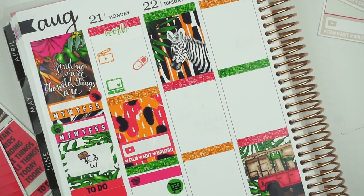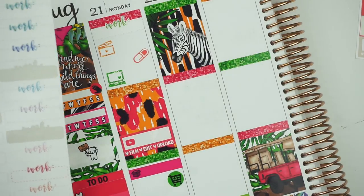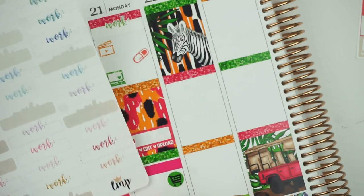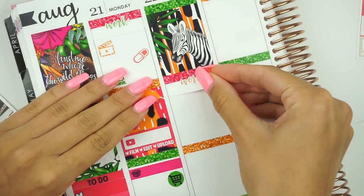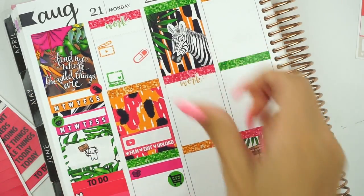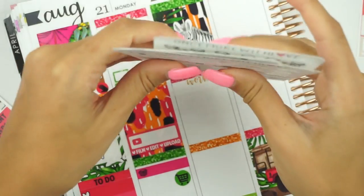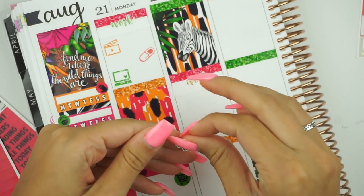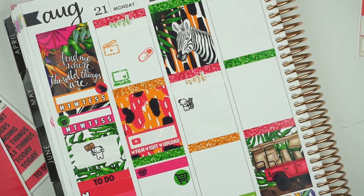So now moving on to Tuesday. Tuesday I have work again — let me go ahead and pick a different color. Let's use this brownish copper color, it kind of matches the orange. There's not a lot going on for Tuesday. The only thing I wanted to do was edit my vlog that's going up on Friday. I have these Once More With Love little munchkins that are editing, so we have that.